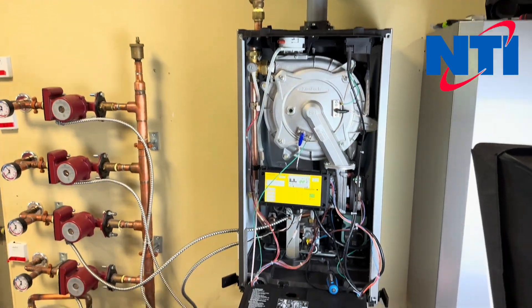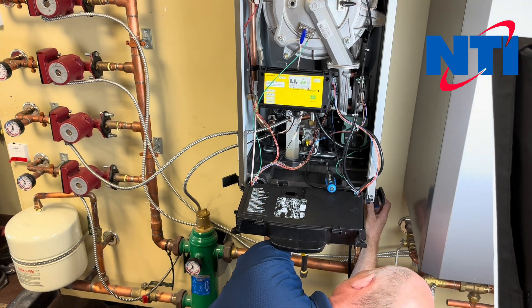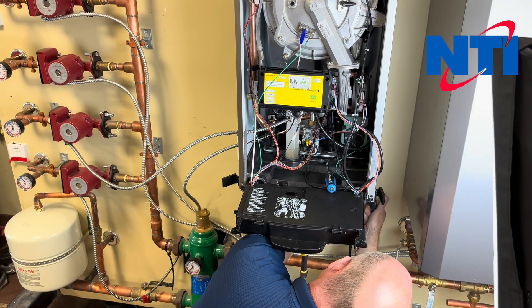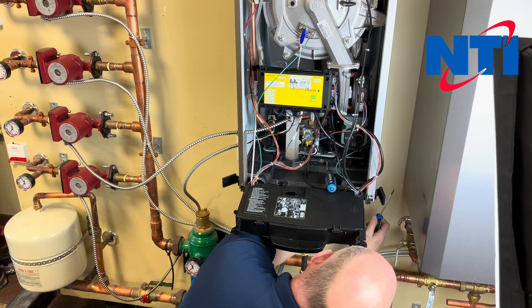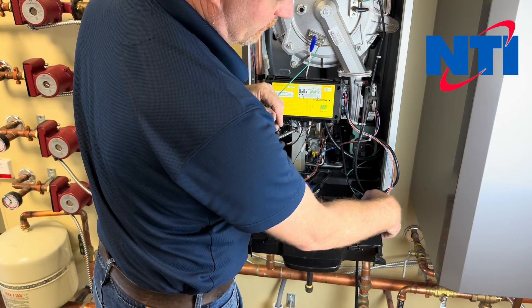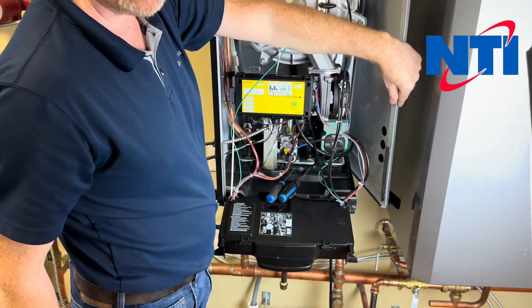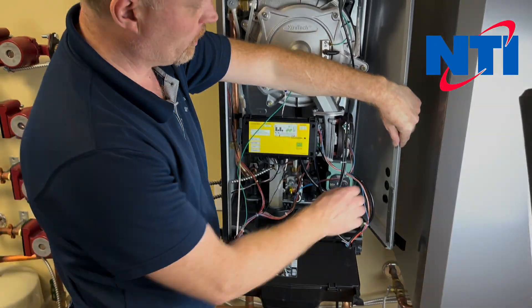Remove both of those and then hold on to the base of the boiler and push the side over a few inches so you can now get access to the water pressure switch.